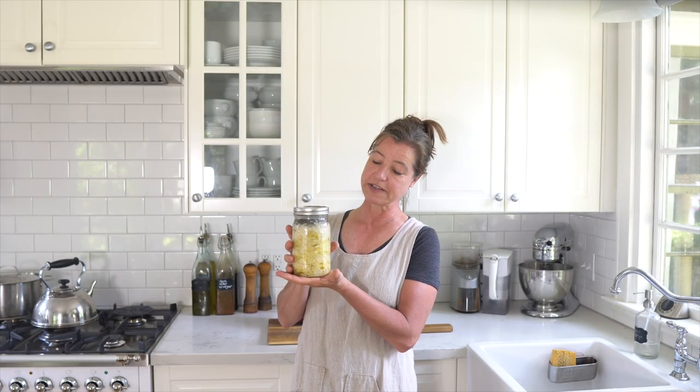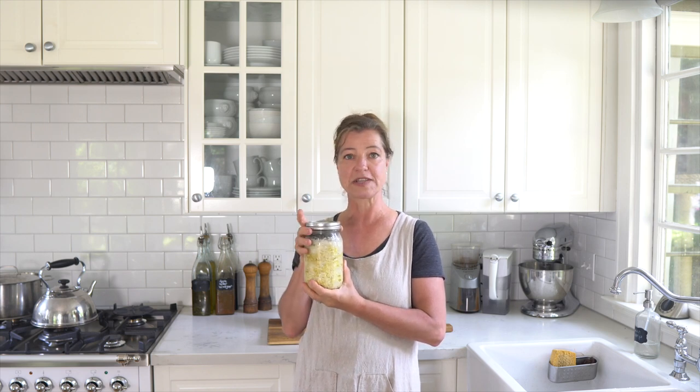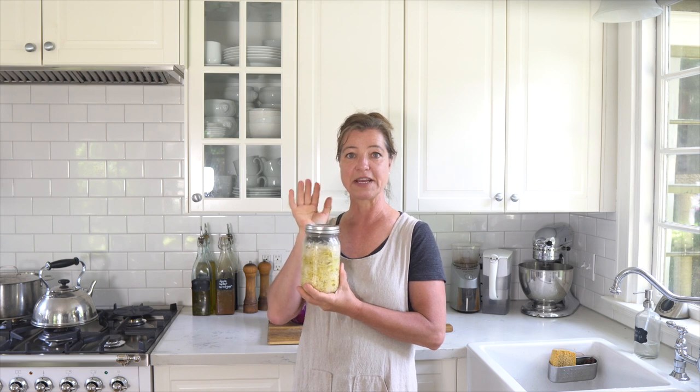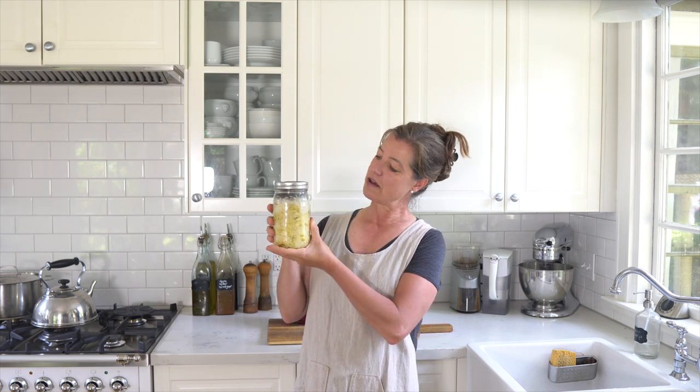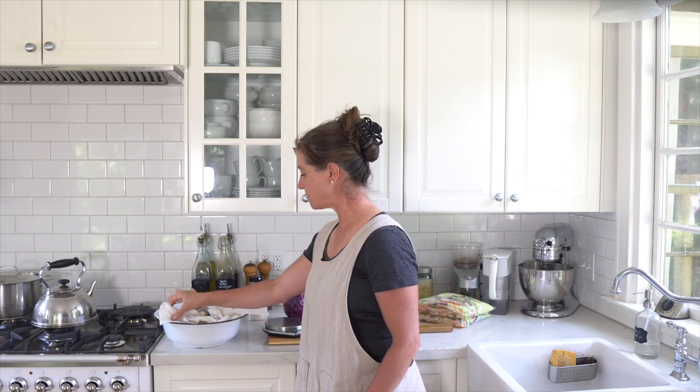Here's a jar of sauerkraut that I recently made. If you're wondering what the gray at the top is, that is not mold — that is actually a river rock that I found that I use as a fermentation weight. I sterilize them and wash them after every use. It keeps the sauerkraut down, and this one is going to go for longer fermentation.